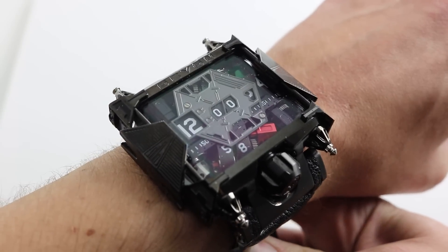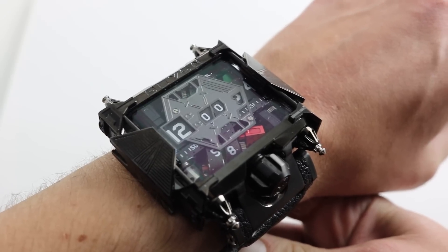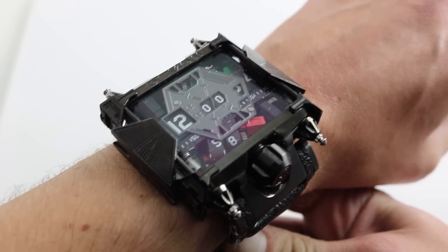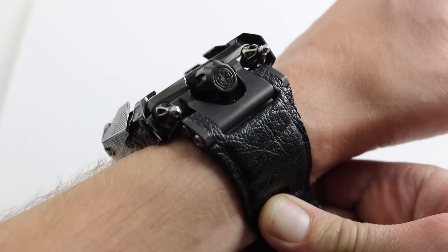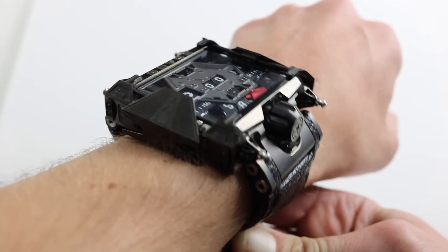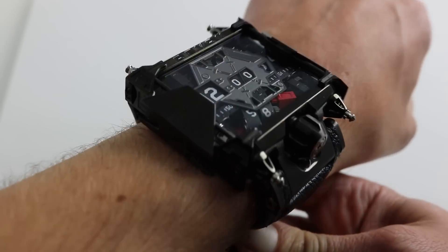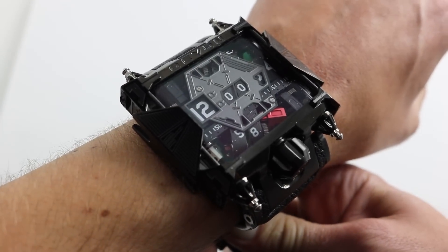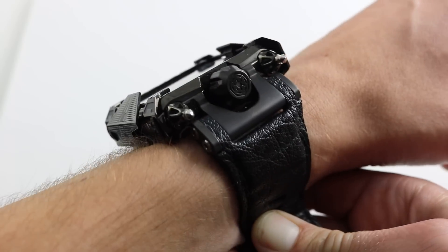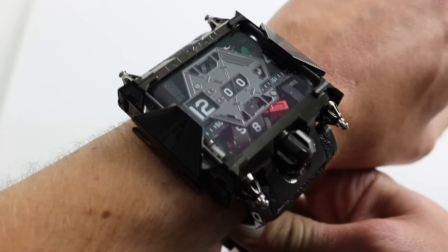Hi, I'm Tim. Welcome to Watch You Want, and thanks for logging on. Today we're looking at the Devon Tread 1 Star Wars Limited Edition. You can see this one of 500 Star Wars-inspired digital watch on our website, watchyouwant.com. Purchase it there, and if you enjoy these videos, please subscribe to our YouTube channel, Watch You Want Inc. You can also click on the card in the upper right-hand corner of the screen to see additional photos of this watch with its Star Wars-themed accessory set and, of course, complete pricing.